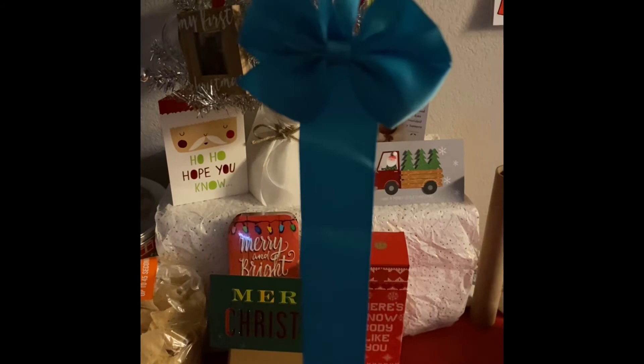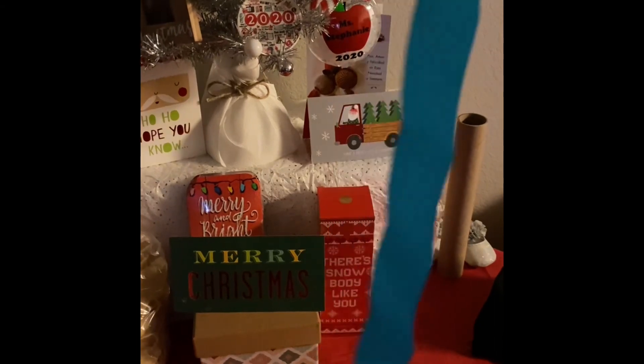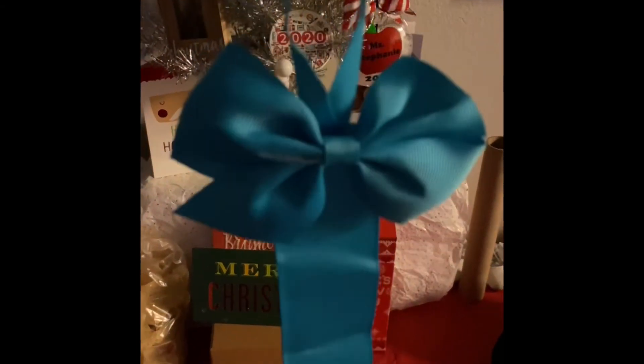I'm going to hang this up by her crib, and once I get her bows all set up on it, I will show you guys what it looks like. Stay tuned!